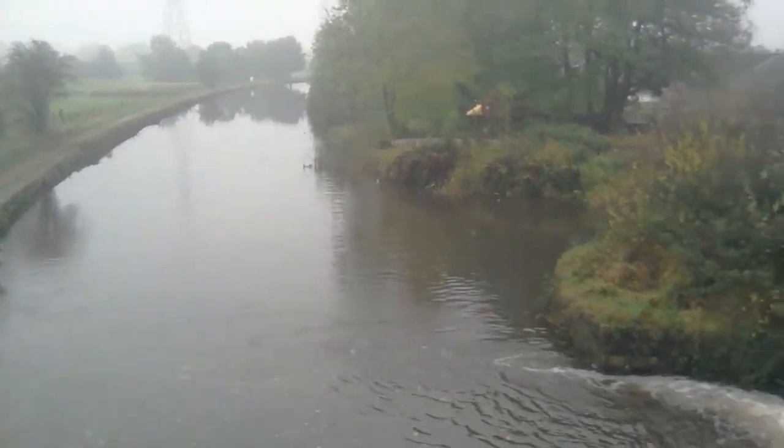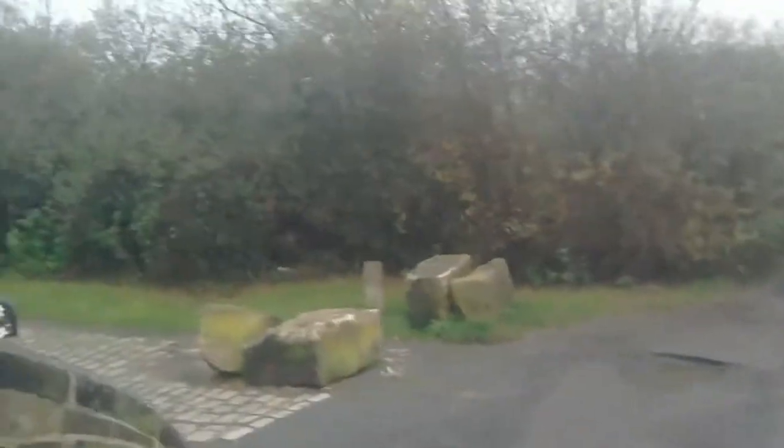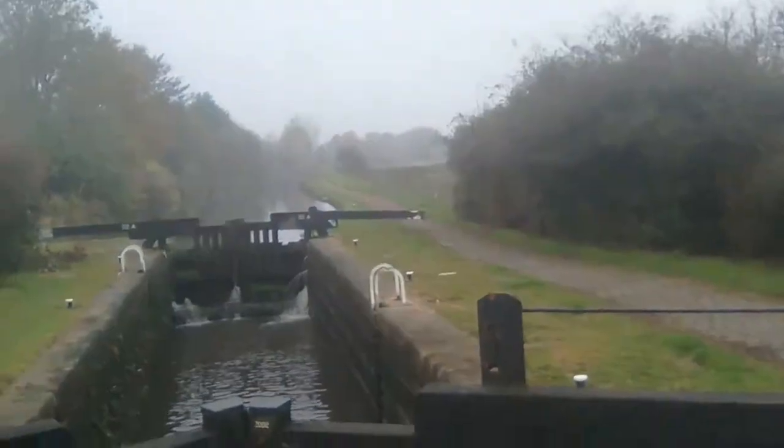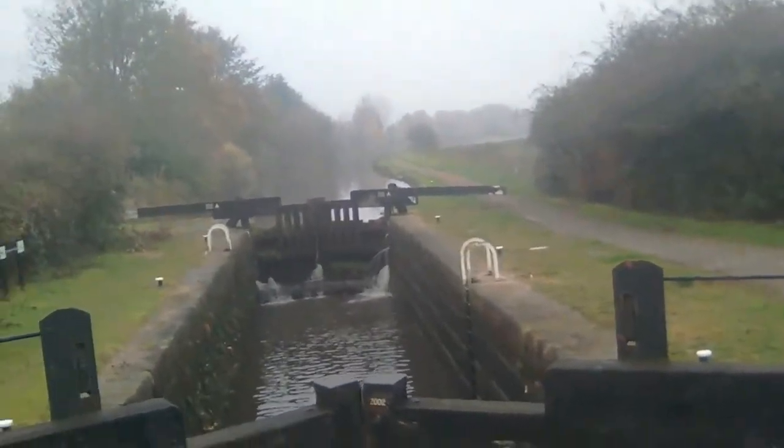You're just straight into the action. Literally just pan around to the other side. And I'm not messing — that's just a work of art, isn't it?